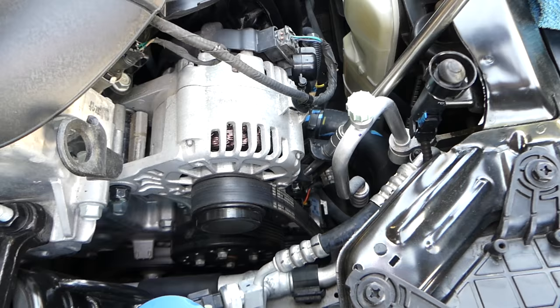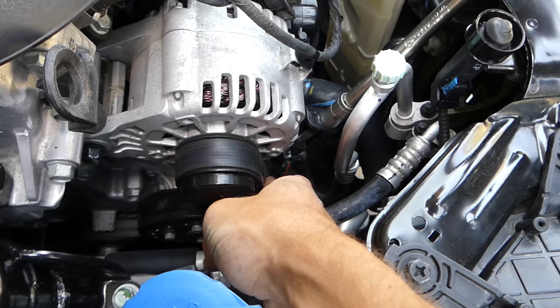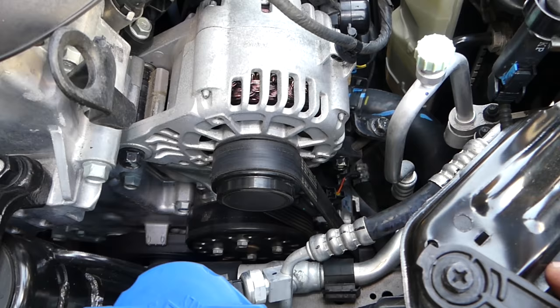Once that is done, get the tensioner and start turning clockwise until you get the belt tight. Check it out — it's already getting tight. You need to have a little bit of slack, but not much at all. Perfect, right there.